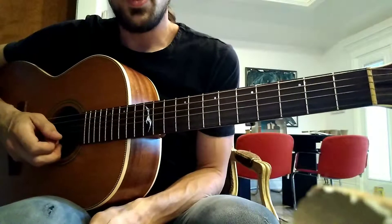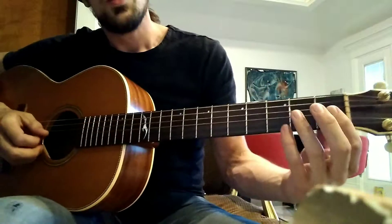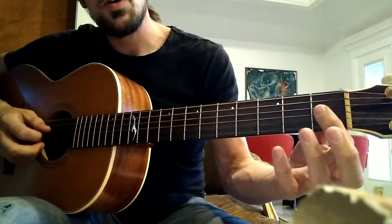We're working on Megalovania. We're really just using the first three frets. So there's three variations of this riff.